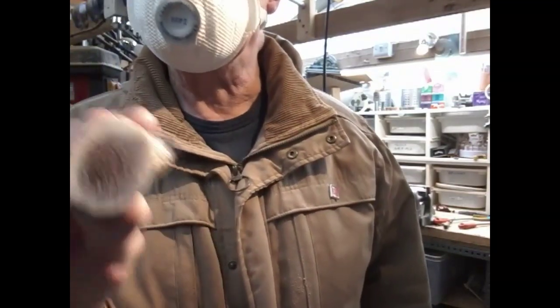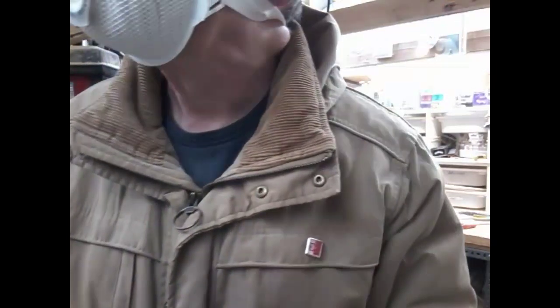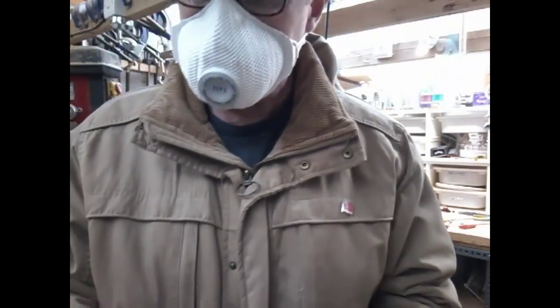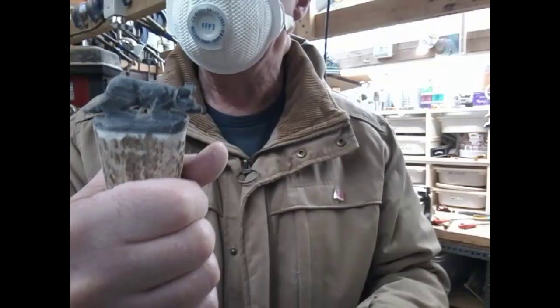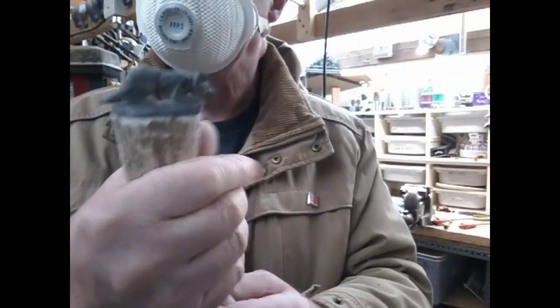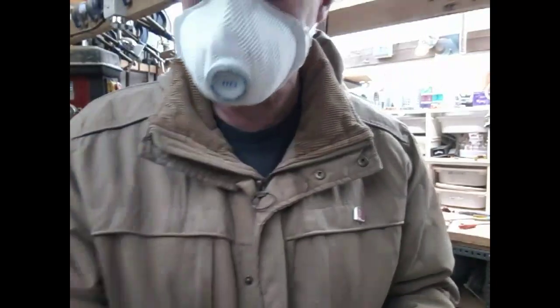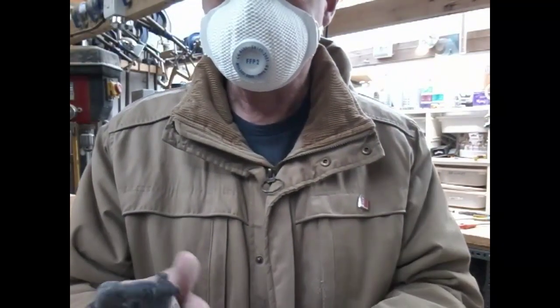Next thing we're going to think about is what we're going to do with this bottom end — find a shank and whether we're going to put a collar on or not. I could sand some finger grips — I don't know how thick the wall is — but I don't think it's necessary on this; it's quite a comfortable antler, though I have done that on others and it's quite nice.